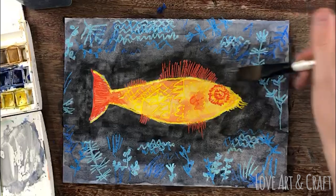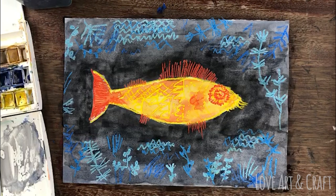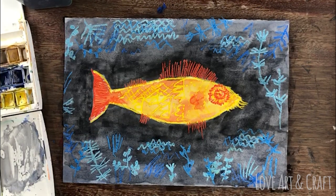And there you have your finished piece. If you decide to have a go at this at home we'd really love to see what you create, so please keep sending your photos in for us to share on Facebook and Instagram.